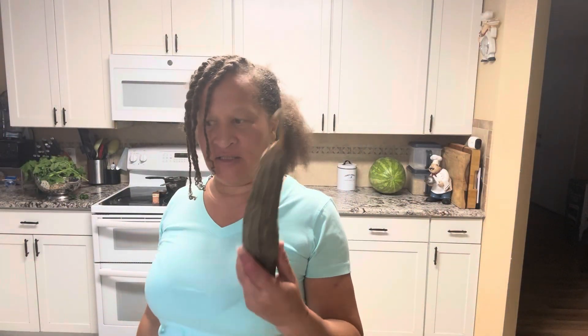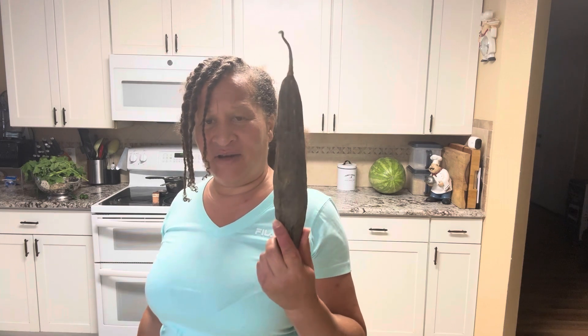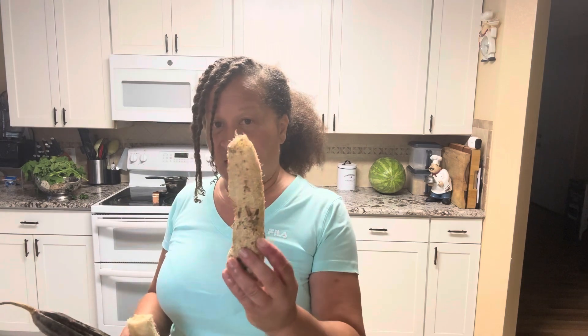Hello y'all, this is jamerica5288. Today I was processing some loofah — I got the sink, don't judge me, the sink is dirty because I've been processing loofah. I was like, why are you just processing this stuff and not showing them how you do it? So I'm going to show you how I turn it from this into something usable — into something that looks like what we normally see in stores.